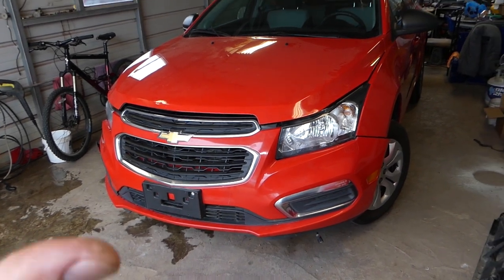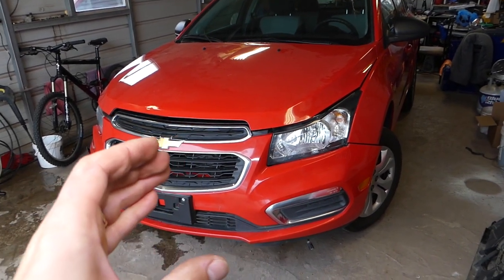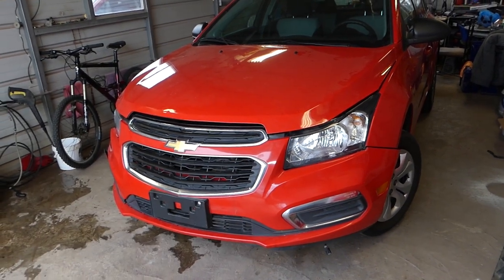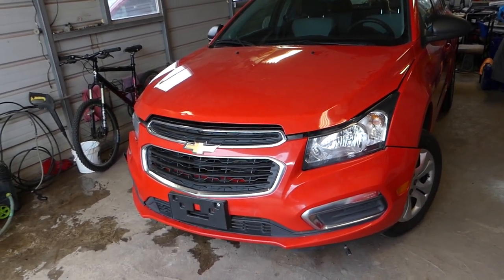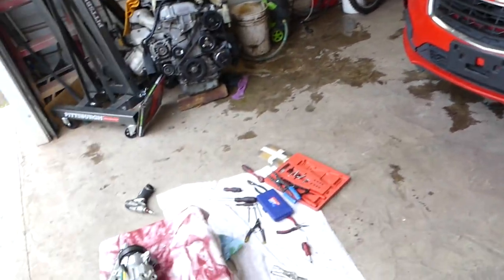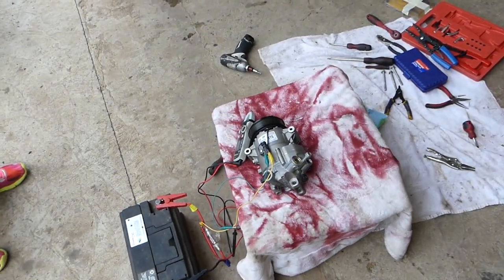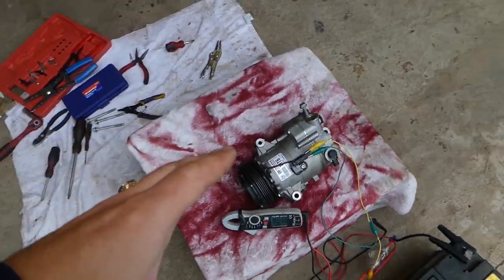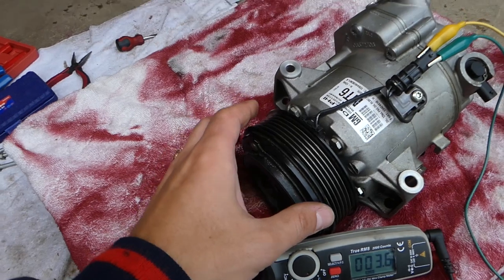We're working on a 2015 model, but this should work for the first generation from 2008 to 2016 and even for the second generation from 2016 to current 2020. Here is the AC compressor and the AC clutch, shown out of the car.